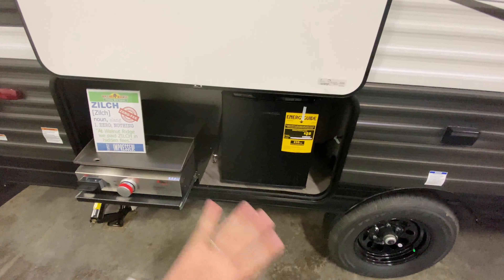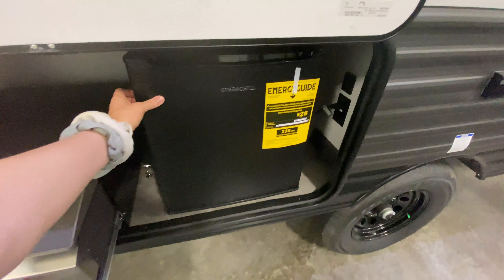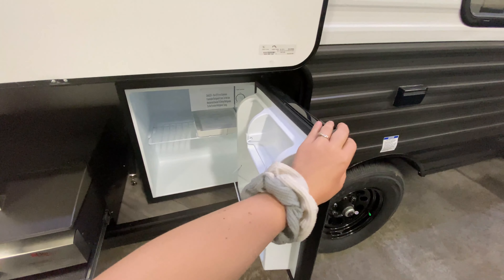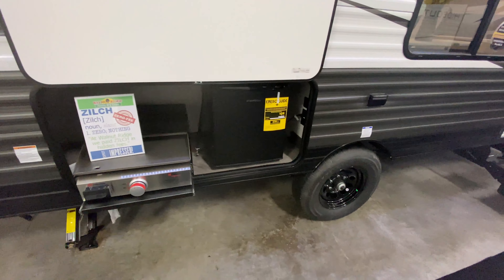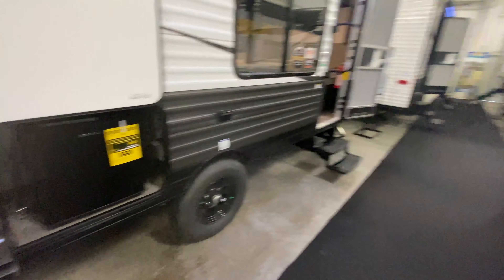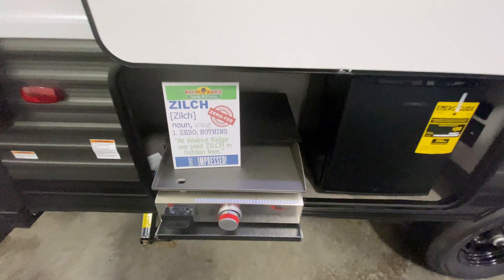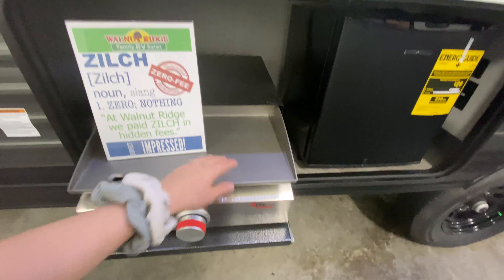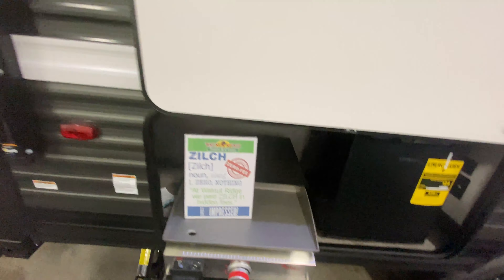Towards the back portion of our camper, we have an outside kitchen with a mini fridge. You can put some beverages in there — juice boxes. These are great for if your kids are outside getting really dirty and they get thirsty, they can just come up here and get something to drink without having to track dirt and mud inside your camper. This also has a stainless steel griddle, so stir fry night, maybe some breakfast, pancakes — fun stuff like that.